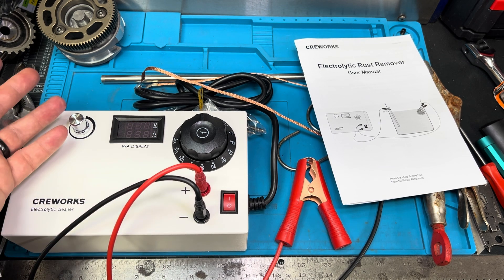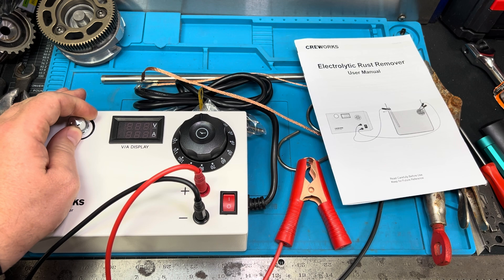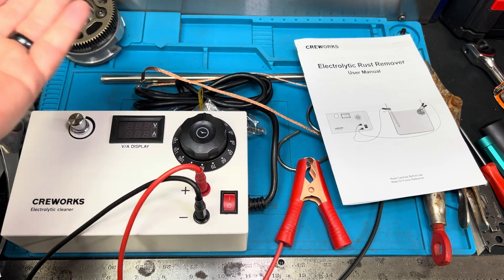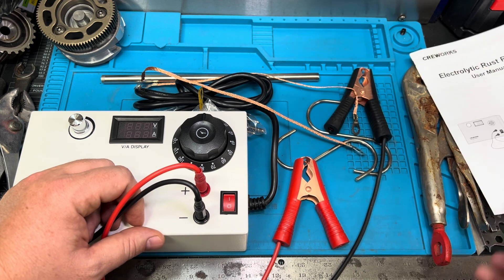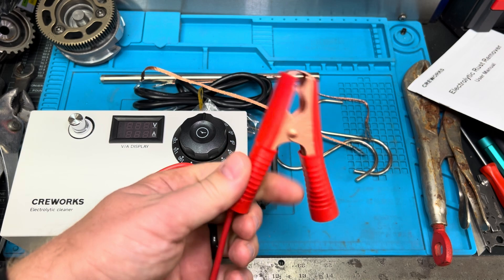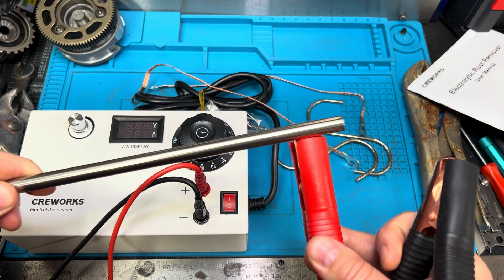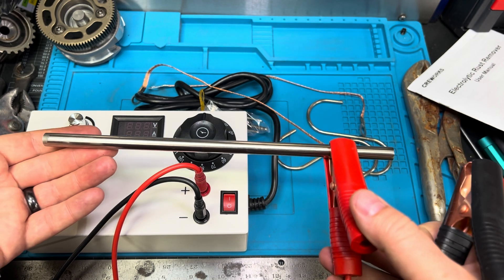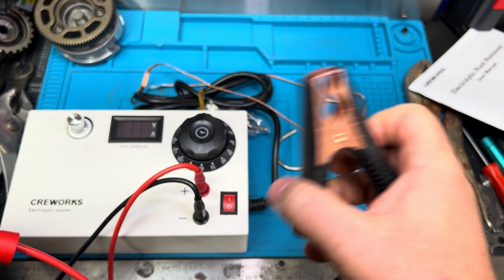How it basically works in a nutshell — we'll go through all of the pieces — is you're going to use voltage, increase or lower the voltage as needed, and then you'll also use a timer based off of how long you'll have it in the water solution. You'll have these leads that tie to both an anode and a cathode. The anode is the positive side, clipped onto a 304 stainless steel rod that will be submerged in water, and the cathode is connected directly to the object itself.